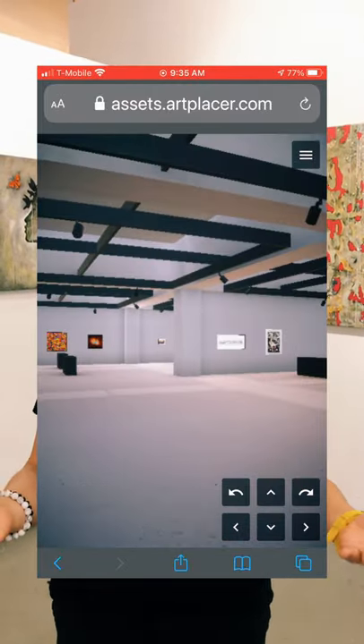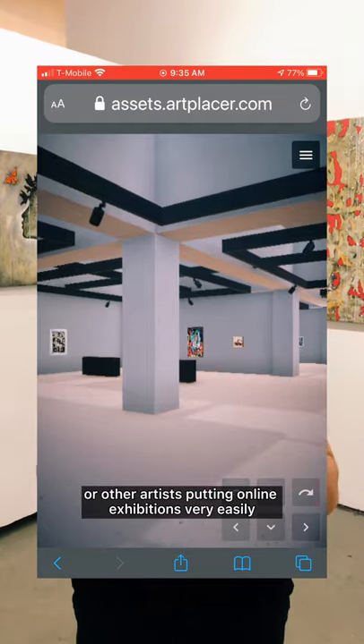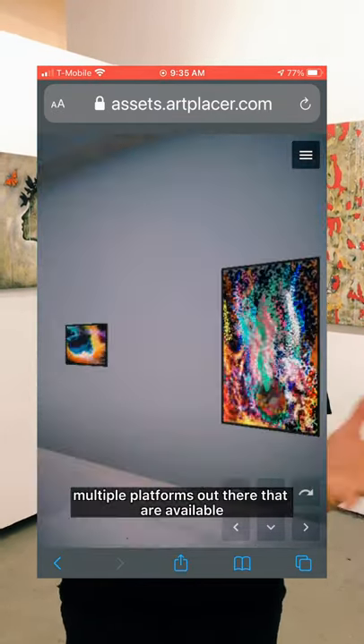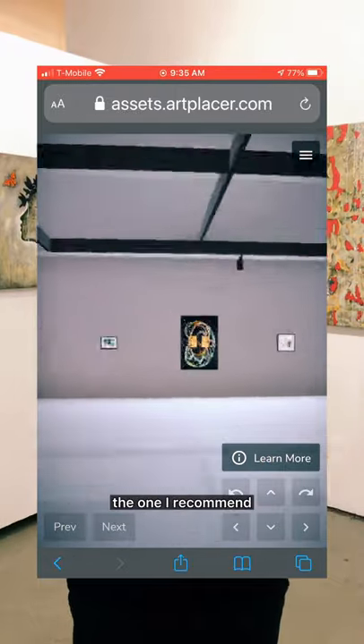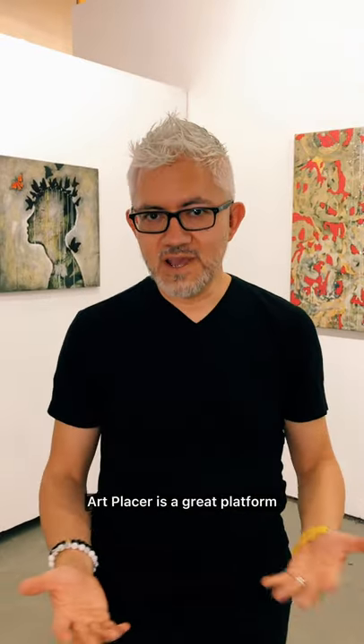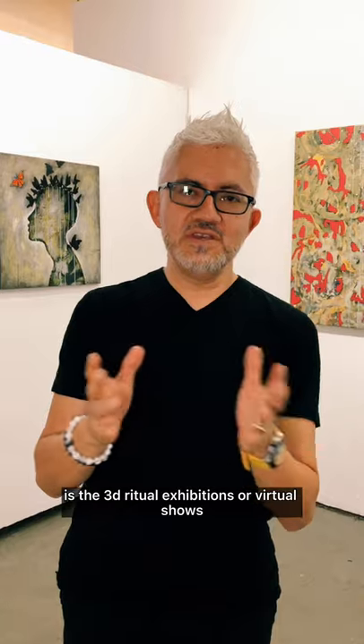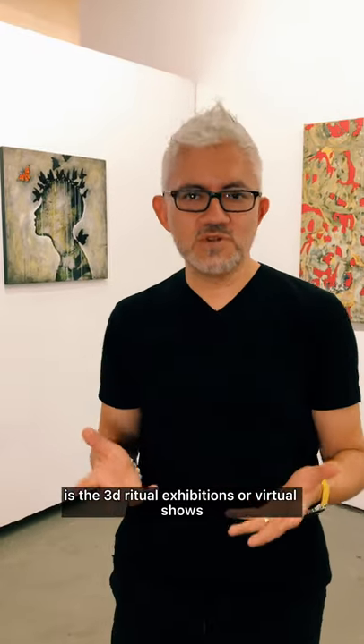And maybe you've seen other galleries do as well, or other artists putting online exhibitions very easily. There are multiple platforms out there that are available. My favorite one, the one I recommend, the one I love, is called Artplacer. Artplacer is a great platform. One of the features it has is the 3D virtual exhibitions or virtual shows.